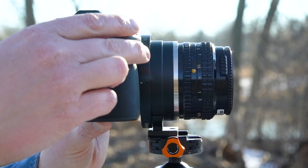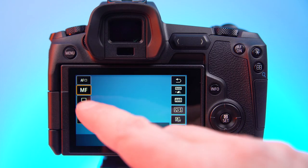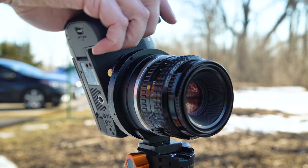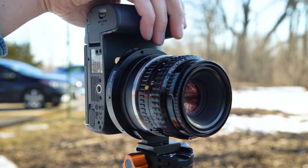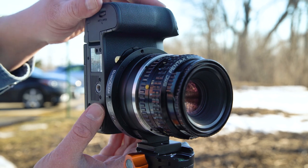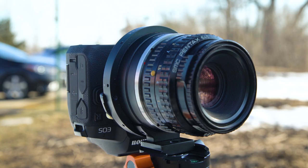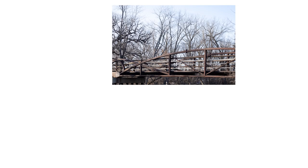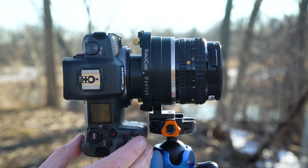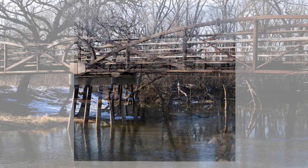Start with the camera in horizontal landscape orientation and take a shot. We recommend using a shutter release cable or a two second delayed shutter to reduce camera shake. Rotate the camera on the Vertex counterclockwise till it clicks in vertical portrait orientation and take a second shot. Rotate the camera counterclockwise again until it clicks, this time with the camera completely upside down, and take a third shot. Then finally, rotate the camera counterclockwise until it clicks in the opposite vertical portrait orientation and take a fourth shot.